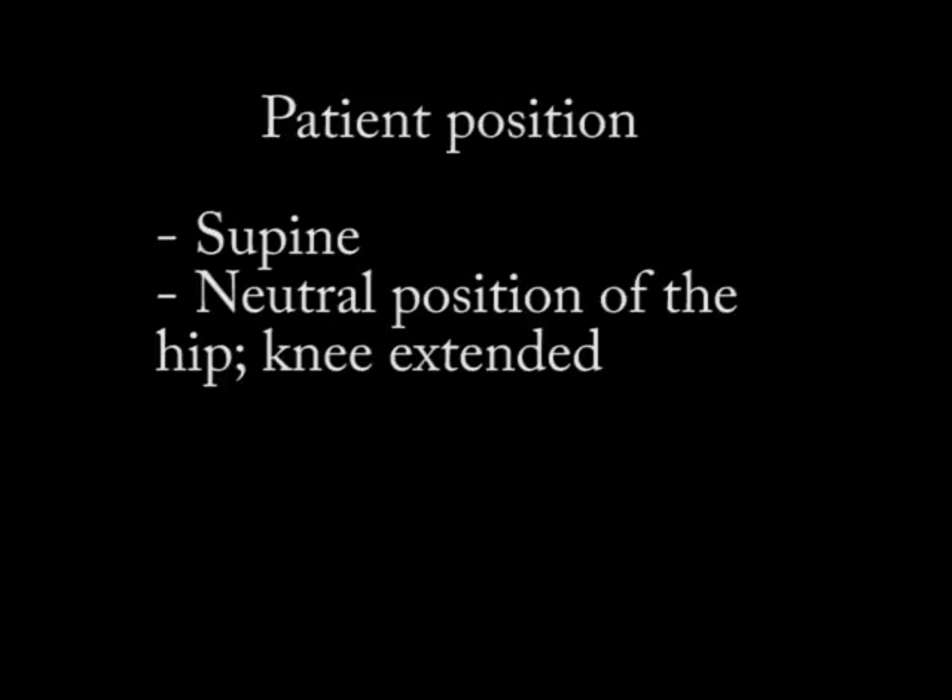With patient positioning, you'll have the patient on their back in a supine position. They'll be in a neutral position of the hip with respect to adduction, abduction, external and internal rotation, extension, and flexion, and the knee will be extended.